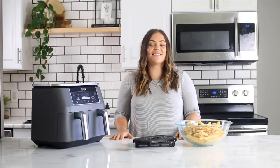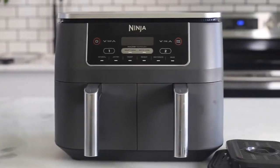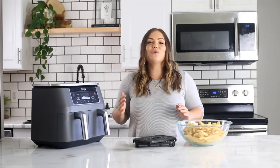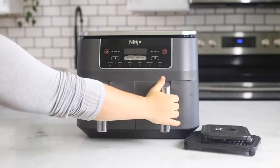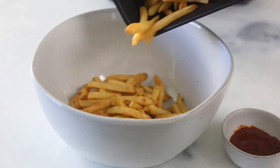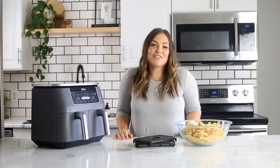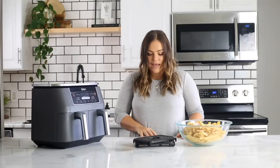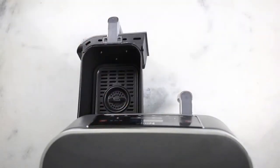Hi everyone, I'm Molly Thompson and today I want to introduce you to the Ninja Foodi two-basket air fryer — the first of its kind with two independent air fryer baskets. If you're looking for a healthier way to enjoy fried foods at a larger capacity, you need this on your countertop. What I love most is the dual zone technology: two air fryer baskets that each hold four quarts, so this air fryer holds eight quarts total. This allows you to cook a large amount of the same food as well as cook different foods simultaneously. Today I'm going to show you how the Match Cook feature works by making french fries. Start by taking your crisping plates and putting them in both baskets.